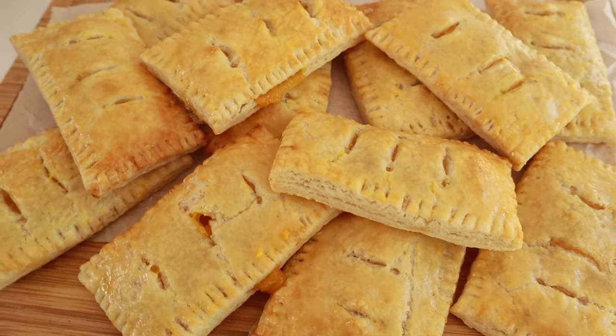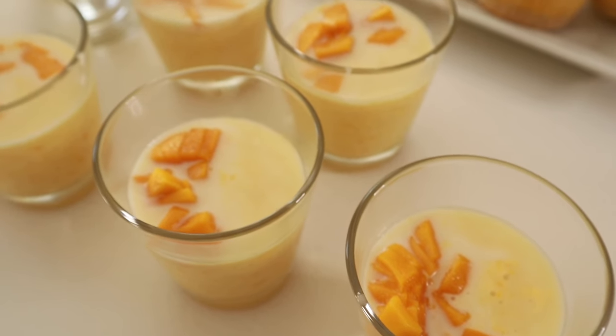I'm Filipino, so you can tell I love mangoes. I'm going to show you how to make mango pie, mango cheesecake, and mango mousse.